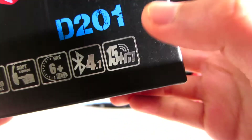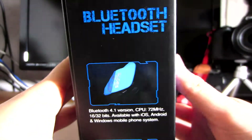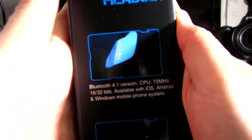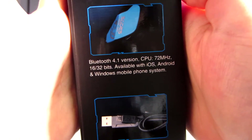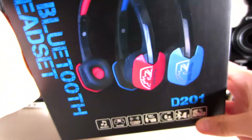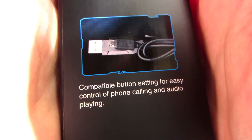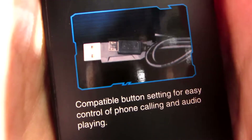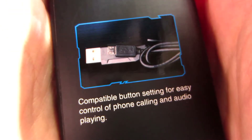I'm guessing that refers to how far you can go with this headset. Looking at the side, it says it's compatible with Bluetooth 4.1 version and has some specs. It's compatible with iOS, Android, and Windows mobile phone systems — so this is mostly for phones, not Windows computers. At the bottom it says it has compatible button settings for easy control of phone calling and audio. But it has a picture of the USB cord here, and the English is a bit weird, so that makes it seem a bit sketchy. I hope SADES fixes that.